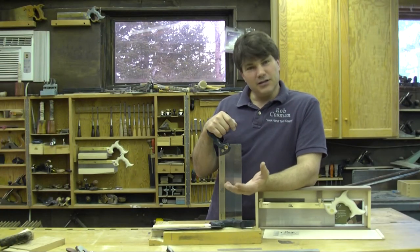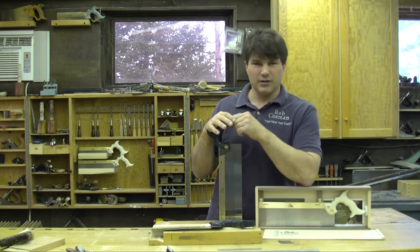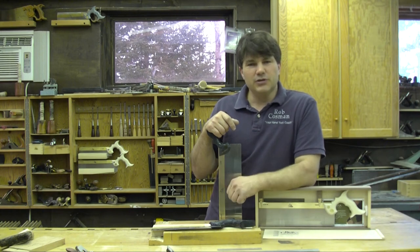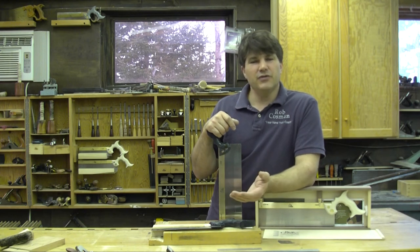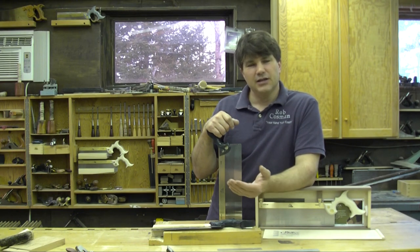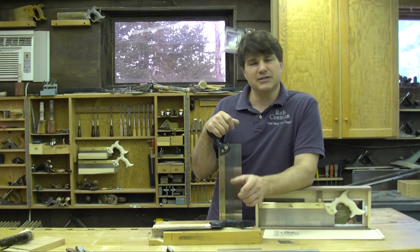If you like hand cut joinery and you need a good saw, visit our website at www.robcosman.com. Our tenon saw comes with either what we call an ebony resin or a bone resin composite handle — we'd be happy to send one to you. You may also want to look into our cross cut saw; it'll give you that nice clean shoulder that you need on a tenon. I also have a video entitled 'Hand Cut Mortise and Tenon' — it's a two-disc set that walks you through the blind mortise and tenon as well as the more decorative and stronger through wedge tenon. I hope you enjoy your time in the shop and I look forward to having you back in mine sometime soon.